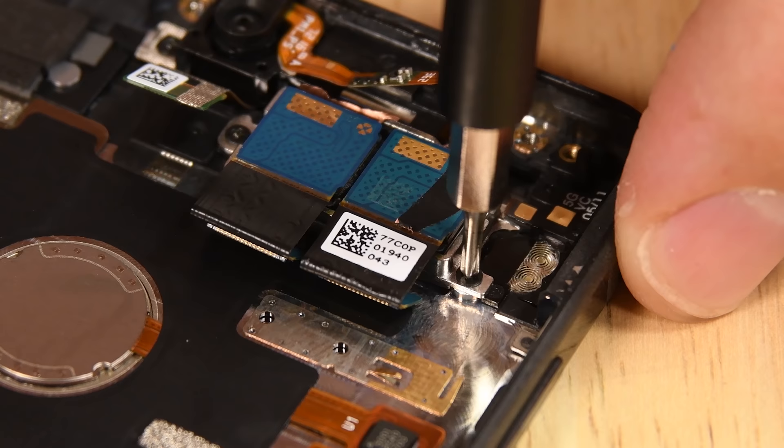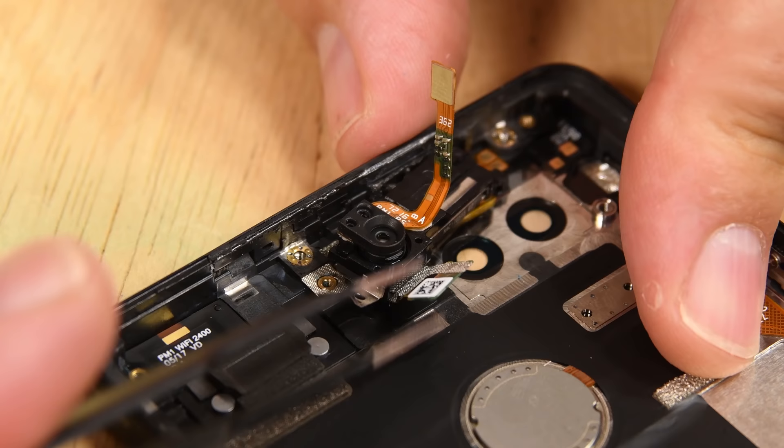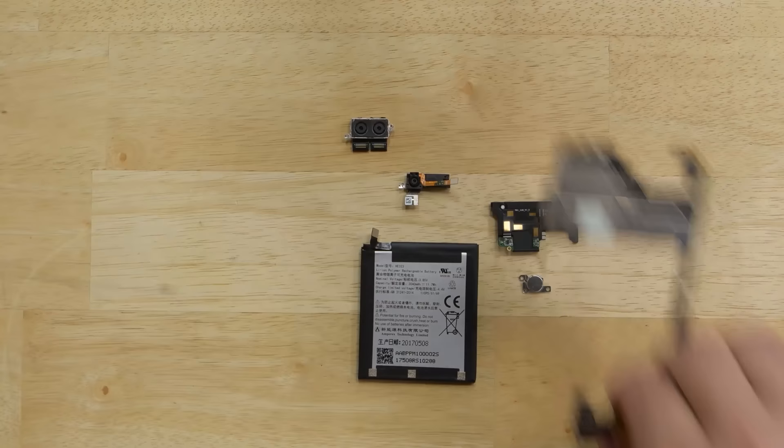Out next is the 13 megapixel dual camera module with image fusion technology and the 8 megapixel front-facing selfie cam. With the Essential phone completely disassembled, it's time to talk repairability.